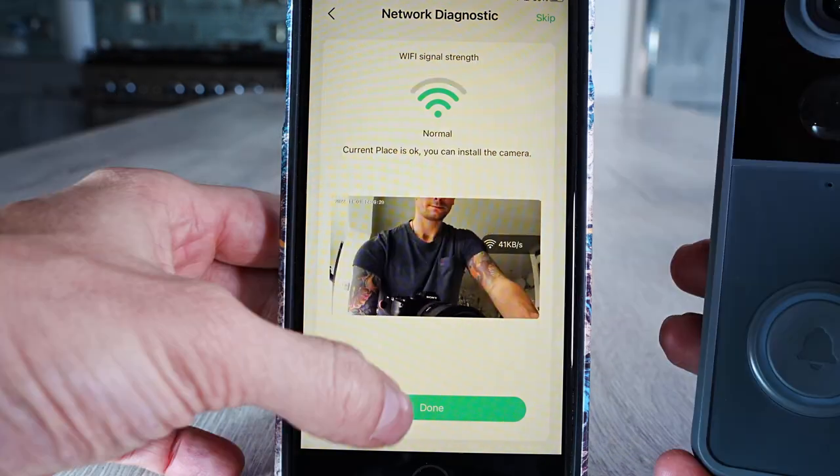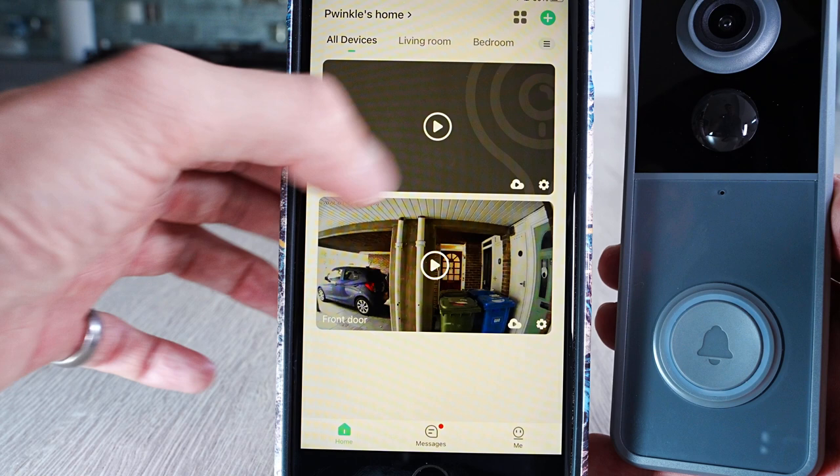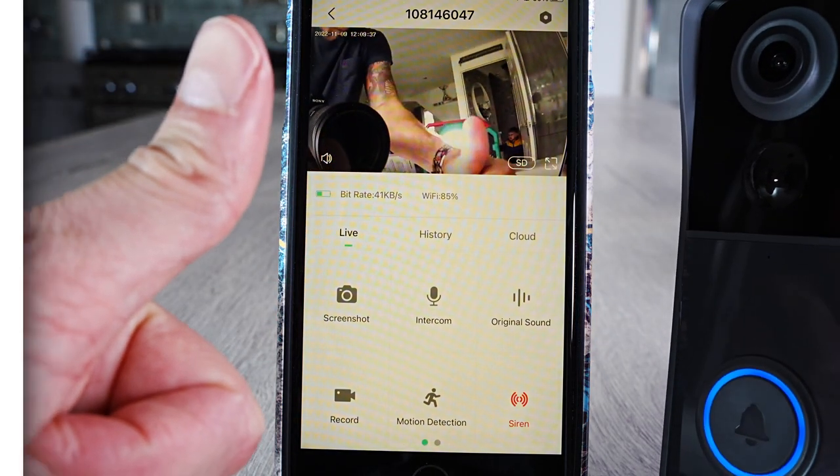Once all set up, press Done. You have the option to add a family name or room — this is obviously going to be the front door. Click on the image of the doorbell, and the camera is good to go. You can now mount it in the housing on the wall.